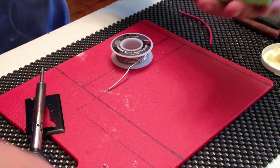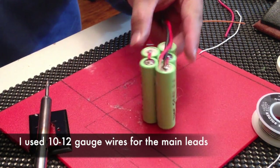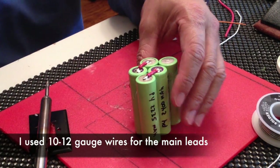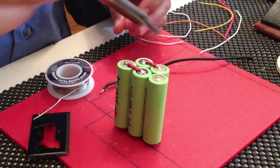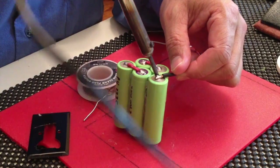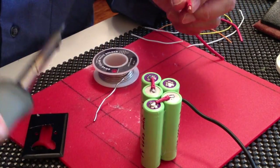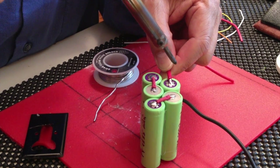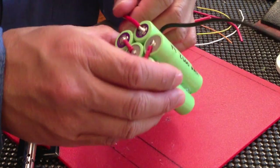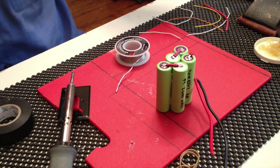That is it — the pack will look something like that, fits here nicely. Now I need to wire up the leads to the drill. Good solder. Now I need to solder the balance leads.